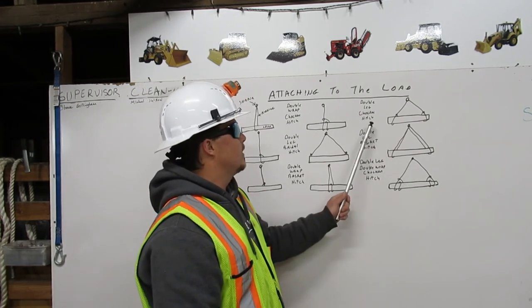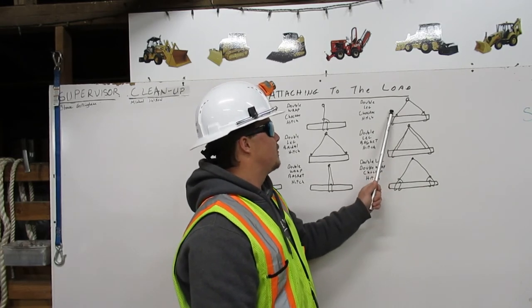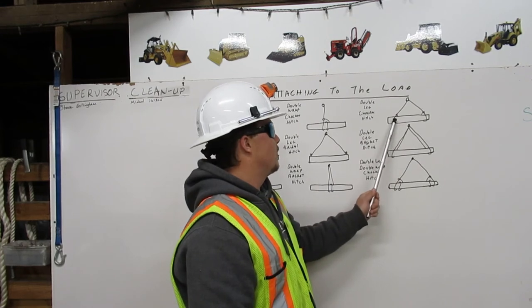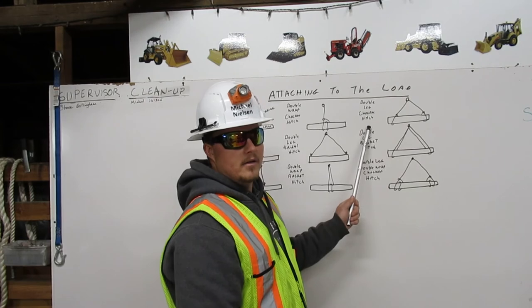Double leg choker hitch. Here, from the shackle, we have two legs, each coming down around and to itself in two separate choker hitches. This is a double leg choker hitch.